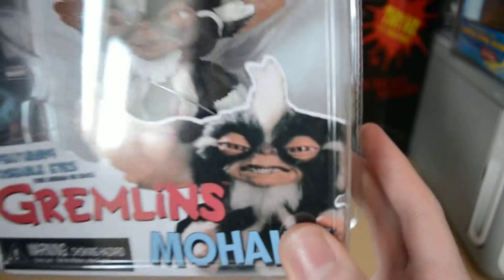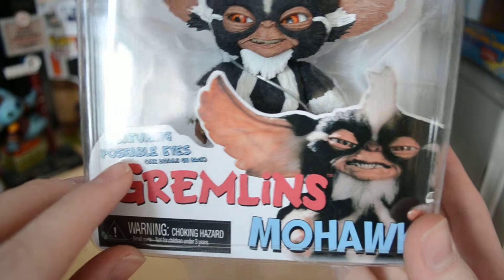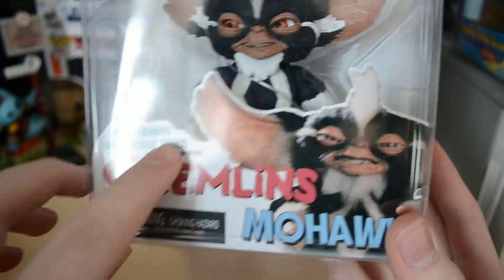I like how they use a real picture from the film — it's cool. It says Gremlins, Mohawk, Futurist Pope, Opposable Eyes, Series 2.